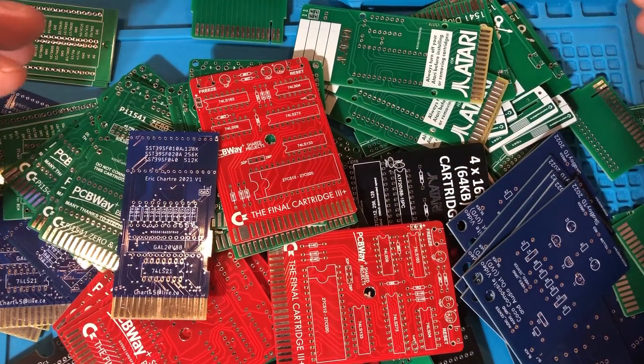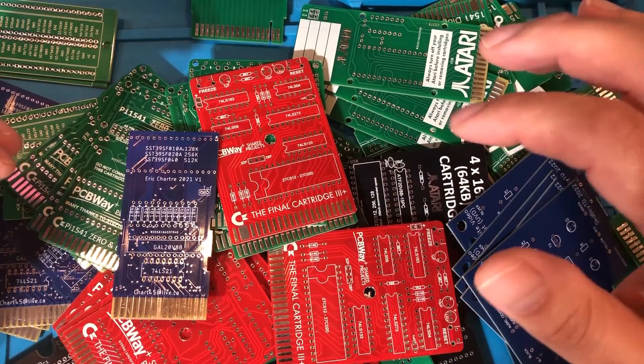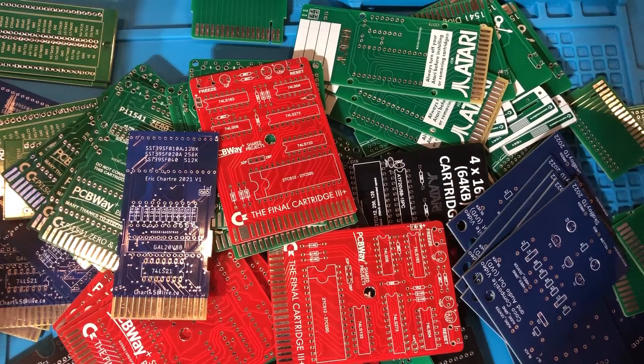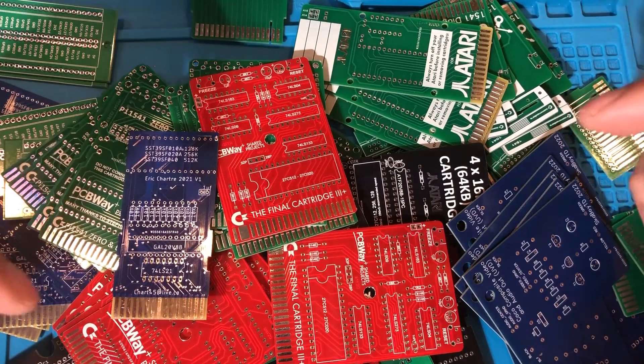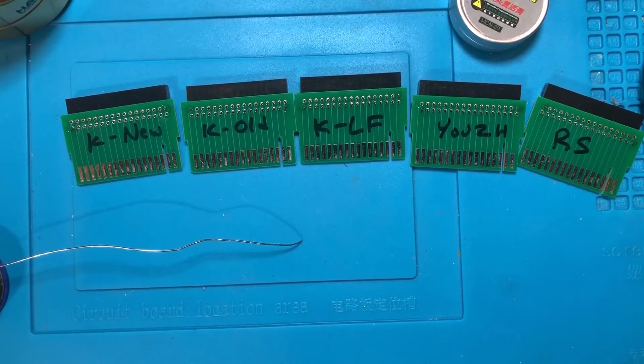One of the cool things is you go on there, find a project that seems interesting, click a button, and it's five bucks for the PCBs. Depending on your shipment method, about seven to fifteen dollars shipping. I like to order a bunch at once so I can combine shipping and get these boards really cheap. So thank you PCBWay for helping me keep all these computers going.